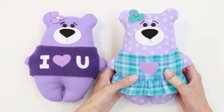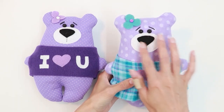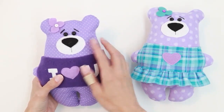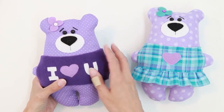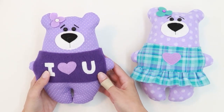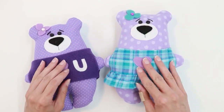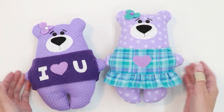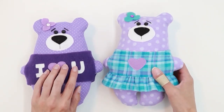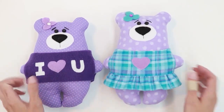This bear was made with flannel fabric and a flannel dress, and felt was used for the face accessories. This one was made with cotton fabric, felt for the face details, felt for the letters, and then fleece for the sweatshirt. The accessories are a little bit more challenging but those are optional. It's a really cute bear even without those, but I will show you how to make a sweatshirt and a little dress.